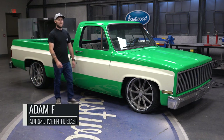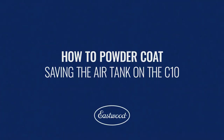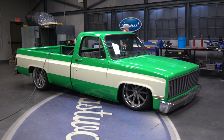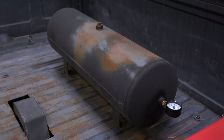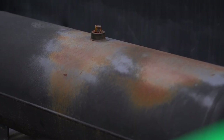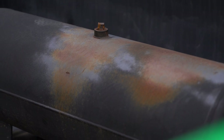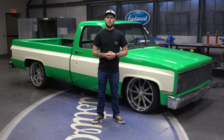Hey guys, Adam here and today I'm going to show you how to powder coat an air tank on my 85 C10. We're in the Eastwood studio. We actually have a bunch of projects lined up for this but it's on air ride, so one of the first things we're going to address is the air tank. It's been sitting outside for the last few years — UV rays have been beating it up so it's all rusty, just in need of some TLC. We're going to hit it with some green powder coat to kind of match the paint and spruce it up a bit.